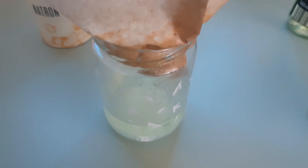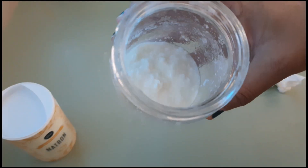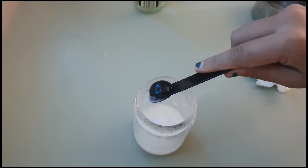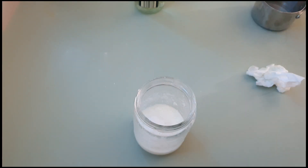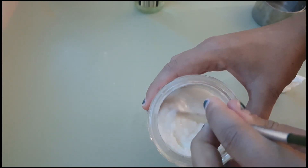These solids are what we're going to use to make our paint. So these are the solids in a separate jar. We're going to reliquify them by adding a base to the acidic mixture — two teaspoons of baking soda. And again, stir it really well.